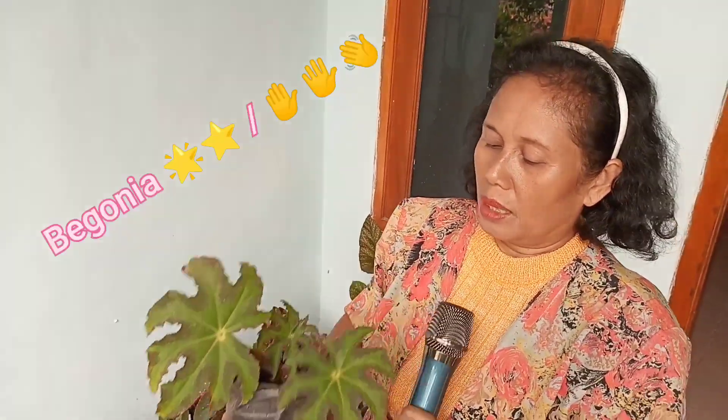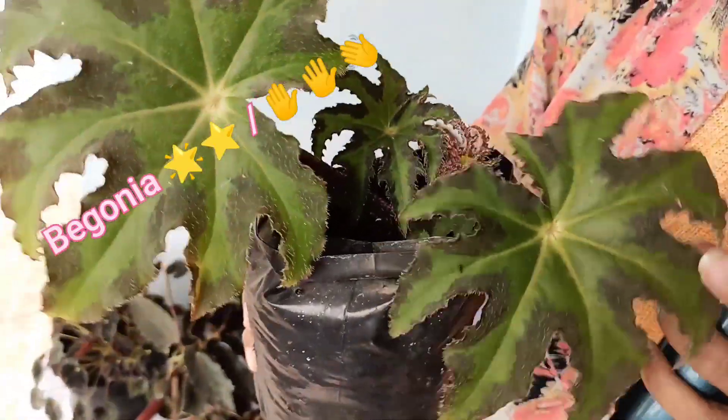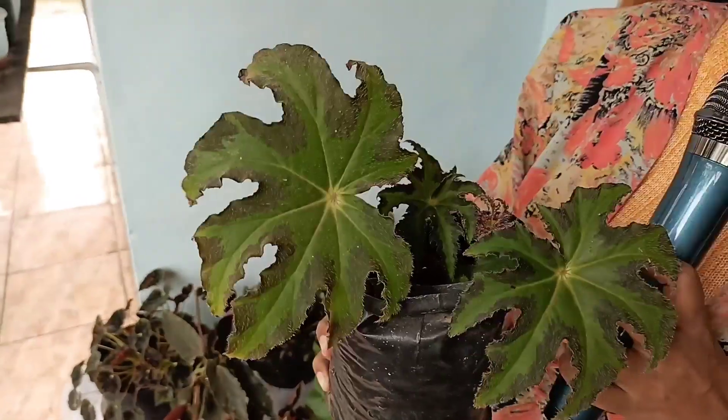Dan ini yang kedua, Begonia Bintang atau Begonia Jari Tangan. Mirip seperti jari tangan manusia. Ini bisa subur dan besar, ini hanya contoh yang kecil saja. Ini juga mudah sekali perkembangbiakannya. Nanti juga saya akan mengadakan tutorial mengenai perbanyakan dari Begonia tangan atau Begonia jari, karena mirip seperti jari manusia. Ini adalah Begonia kami yang kedua.